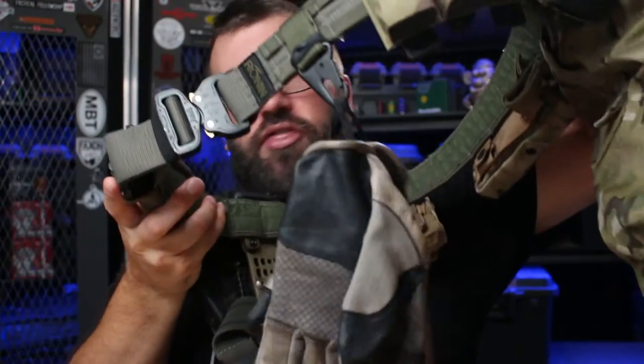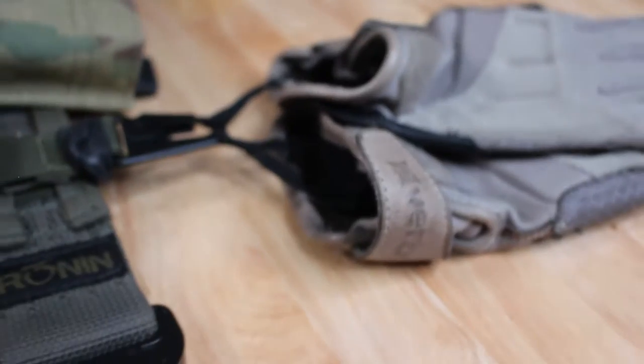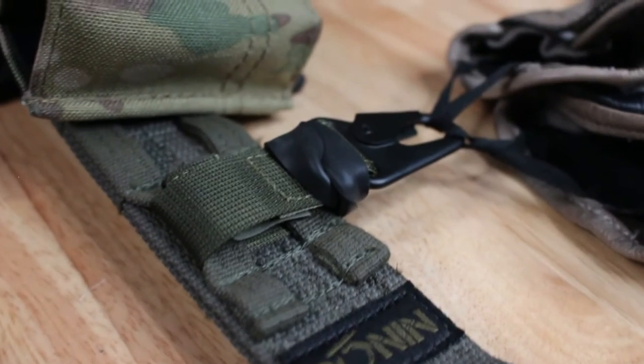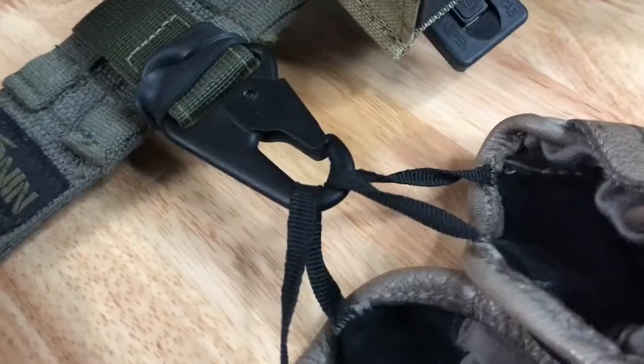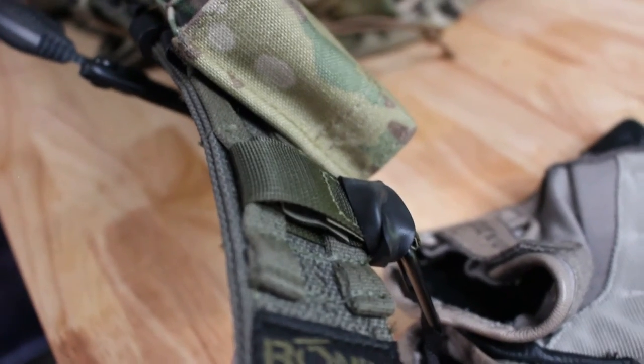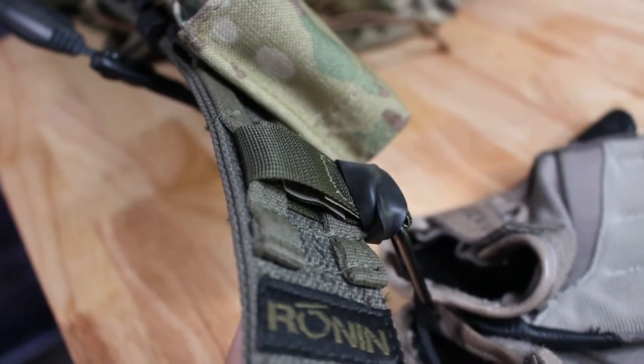On my belt, I have the Warrior Poet Society Belt Lanyard. It's pretty cool. It wraps around or threads through your MOLLE so that you can hang this wherever you want. It's got a little hooky hook, and that's what you put your gloves on. What I like about this belt lanyard is that it lays flat, it's discreet, and it doesn't bump out in a way that a rigid carabiner would.